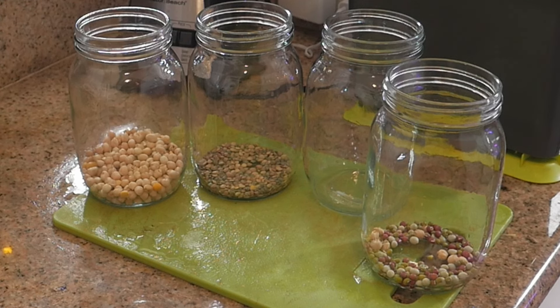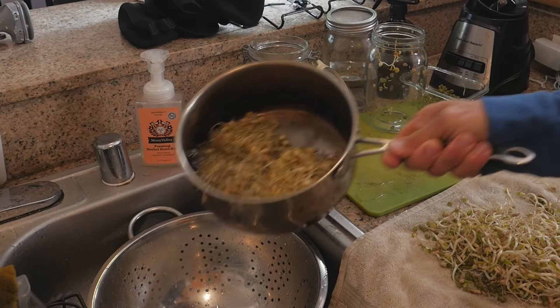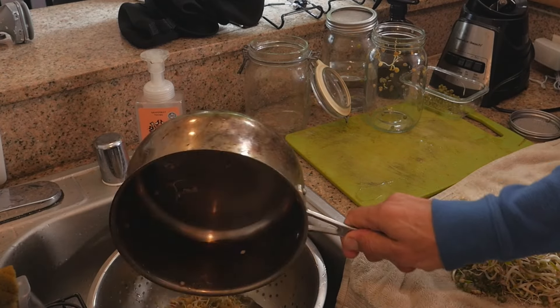Here's what you need: 32-ounce mason jars with lids that make it easy for breathing and simple for rinsing each and every day while you're sprouting. Filtered water. As an option, you can use two cups or bowls for draining, though I don't use either — I'll show you why as we go along.